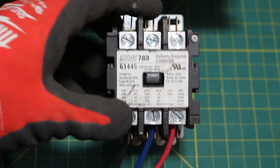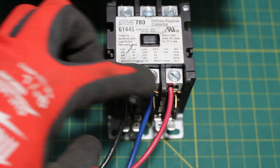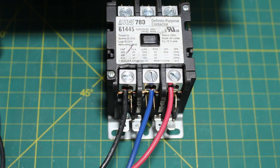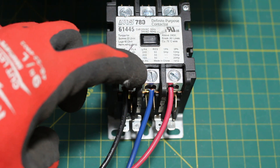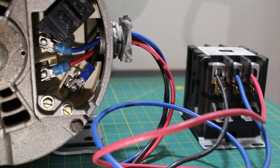Here are our three poles. If we look closely, there are no wires on this side and we have wires on this one. These wires here are going directly into our three-phase motor. The first pole is black, the second pole is blue, and the third pole is red. The three wires coming from our contactor go directly into the motor into each designated terminal: L1 to L1, L2 to L2, and L3 to L3.